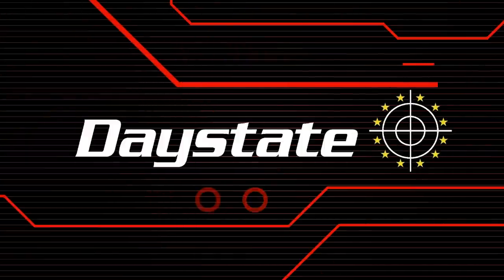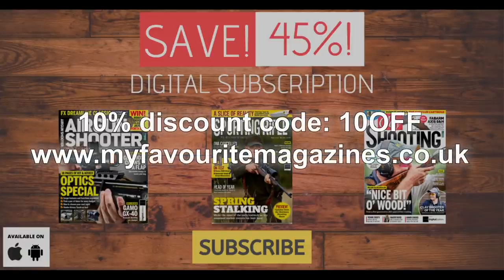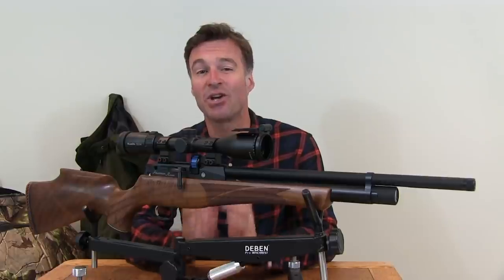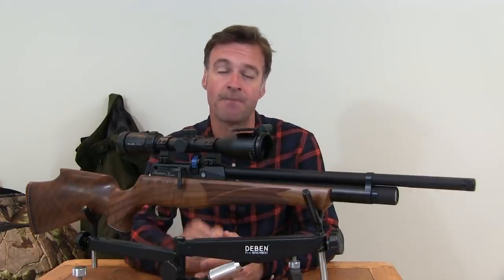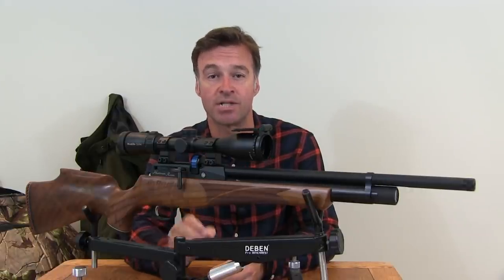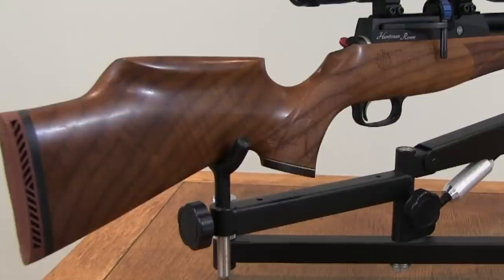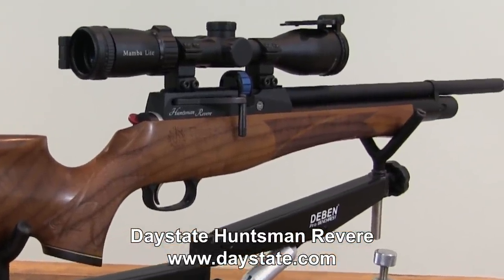A brilliant session on the greys there. Next up, I'm taking a look at the acclaimed Daystate Huntsman in its new Revere edition. The Daystate Huntsman is an iconic air rifle — it's had a few updates over recent years and here I have it in its latest variant, the Revere. This air gun has some serious advancements, including a new magazine and a new and very slick side lever cocking and loading mechanism. It is a quality air gun with a recommended retail price of £1,068. Not bad for a Daystate with serious pedigree.